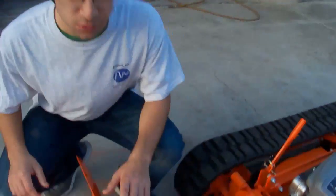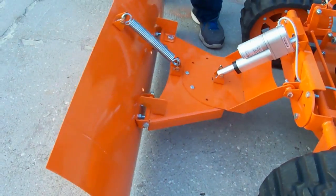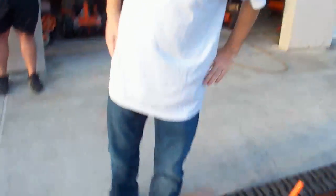The snowplow also comes with a trip spring that can help dispel the impact of any objects that are low to the ground, such as the edge of a curb. Alright, let's fire it up and see what it can do.